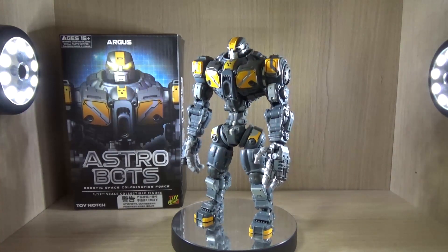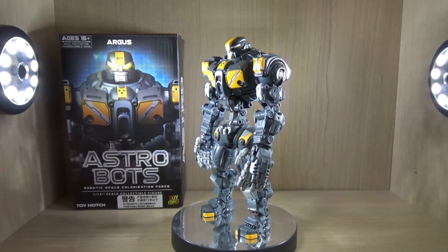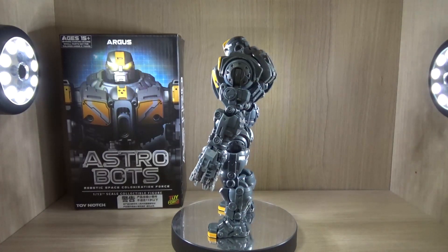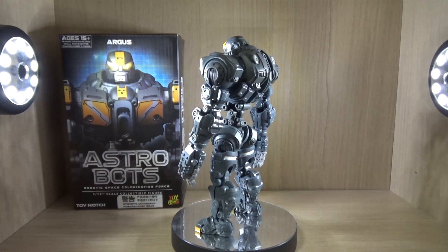Hello YouTube, this is Charlie426, and today we have the review of a figure. This is a figure from Toy Notch, which is called the Astro Bot, and this specific figure is called Argus.